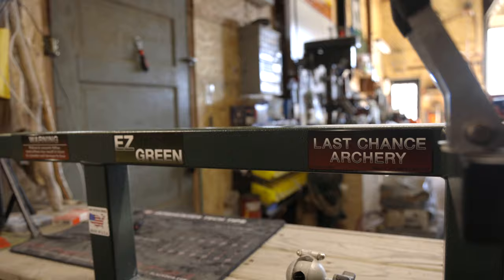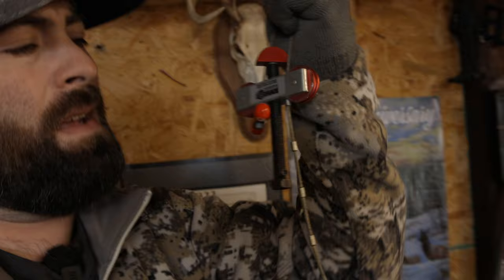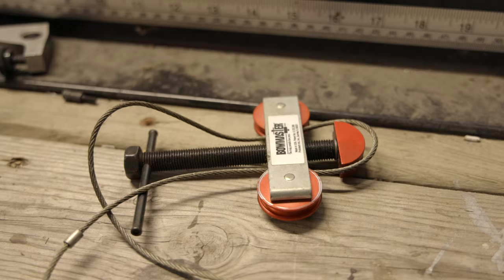My most pride and joy of the bow shop is my beaver back here — I love this beaver, trapped it myself. We're going to start off simple. For a long time I did not have a bow press like this one. This is the Last Chance Archery Easy Green, and I did not start off with this bow press. I actually started off with this unit right here — the Bowmaster Press. It's a little cable unit that uses leverage, kind of put through the limb breaks.